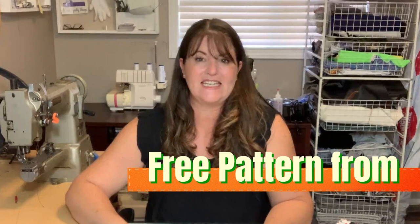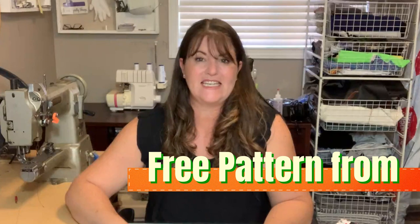This pouch is beautiful because it is super easy. It is a free pattern from the internet — it is from sosimple.de and believe it or not, it's not in English. It is a German pattern.